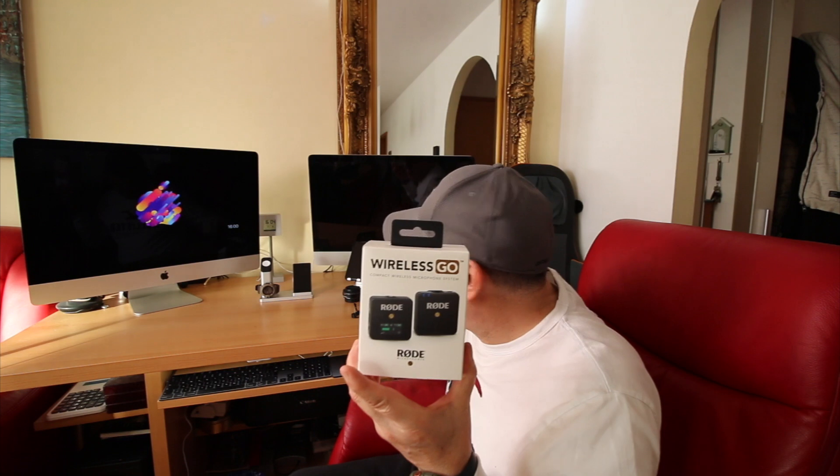Hey, how's everybody doing? I finally jumped on the wagon and got the Wireless Go from Rode. Like everybody else, I watch tons of videos and I usually wait about six months before buying. For my needs, this is one of the best compact wireless microphone systems you can have. In my opinion it's not as good as Sennheiser, but who wants to spend 500 to 650 euros, about 700 dollars?